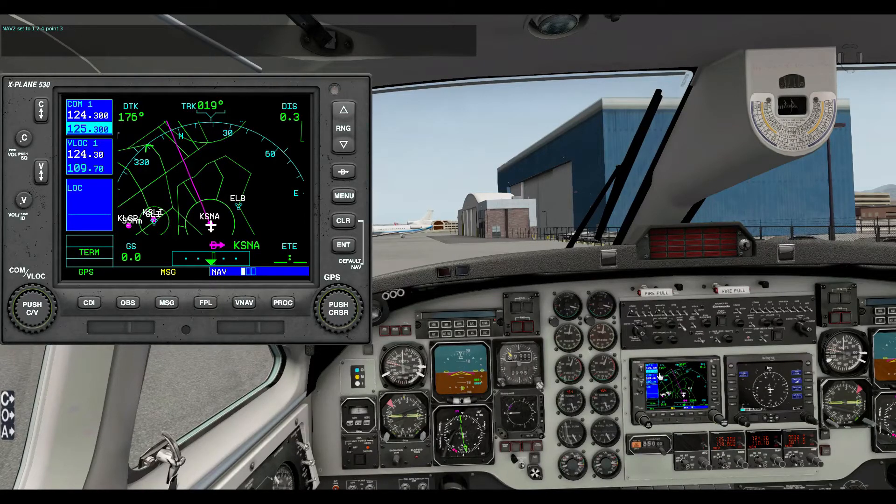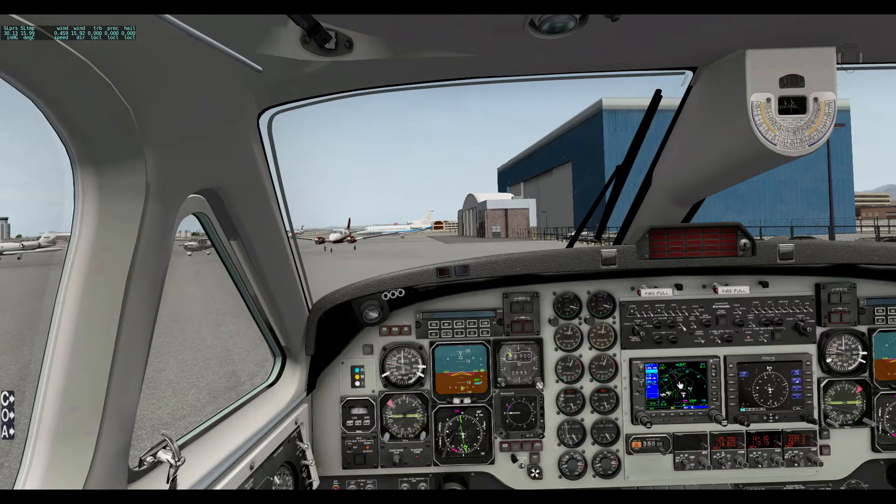Actually, everything I've shown you up to the nav radios is part of the free version. Flaps, landing gear, radios, transponder, and lights all come with the free version and will cost you nothing. The radio navigation — tuning nav 1 and nav 2 — is in the pro version which costs $10. So everything from here on is in the pro version, and it only costs $10 which is so cheap for such a cool plugin.